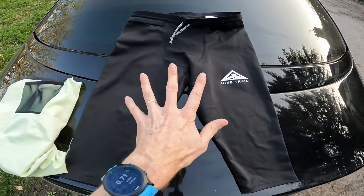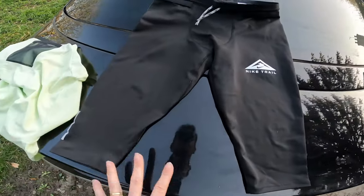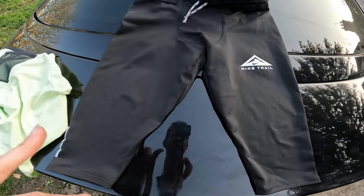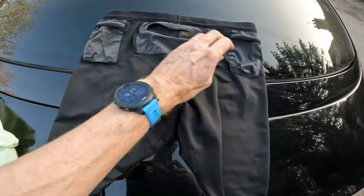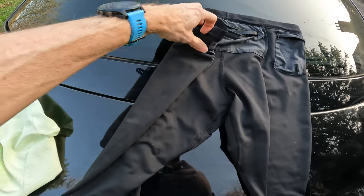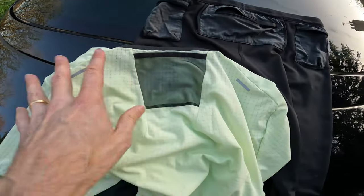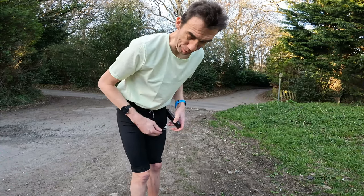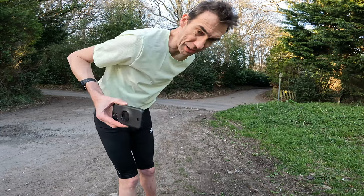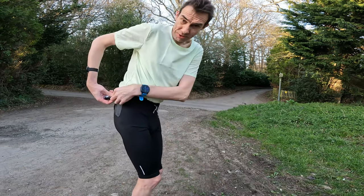Next up: the Nike three-quarter length tights. I've also got a Nike trail top with a little pocket in the back. Even though they're meant to go below the knee, I'm so tall they don't actually fit over my knee, so they're more like half tights for me. They've got a phone pocket at the back and a couple of pockets on the sides — I think those are more just for straps. Let's load them up. The iPhone 11 goes in the back no problem, car key in the little side pocket.